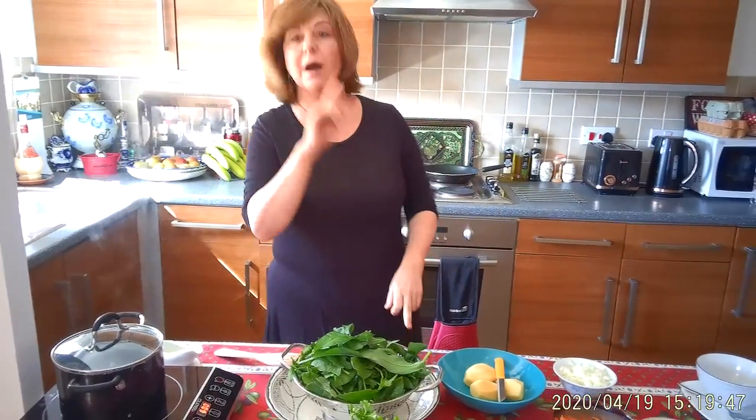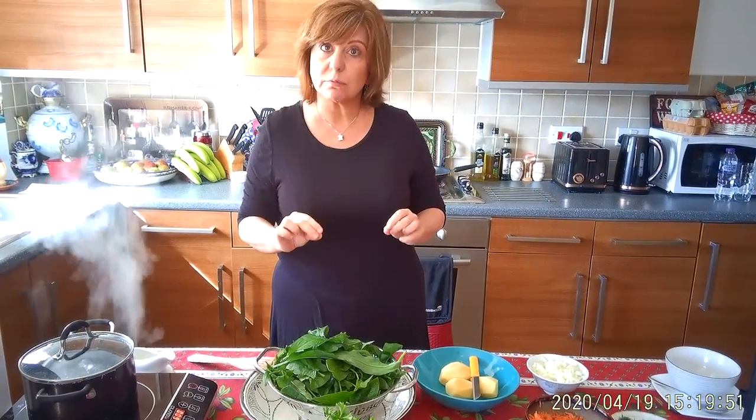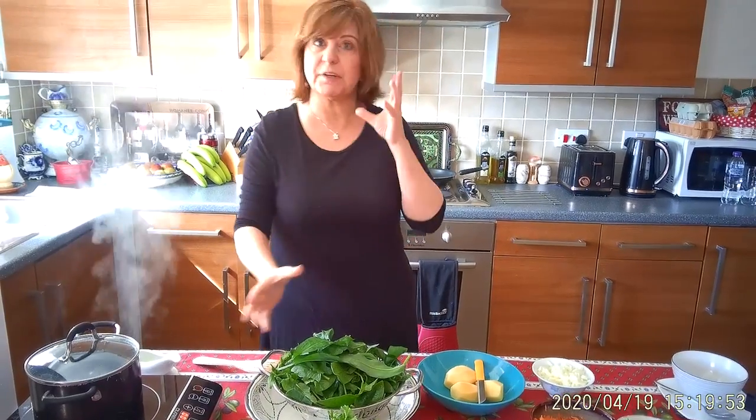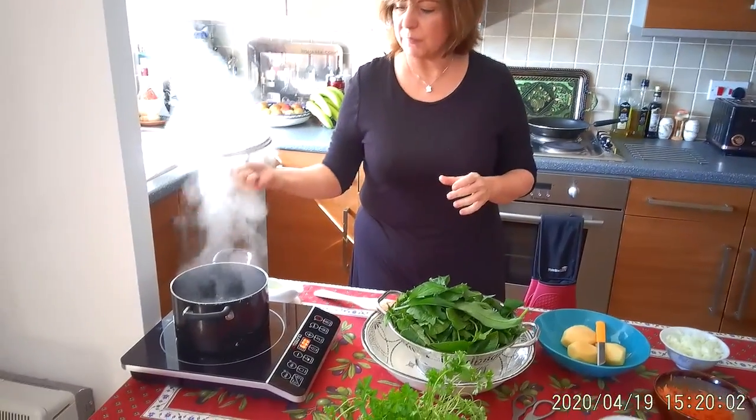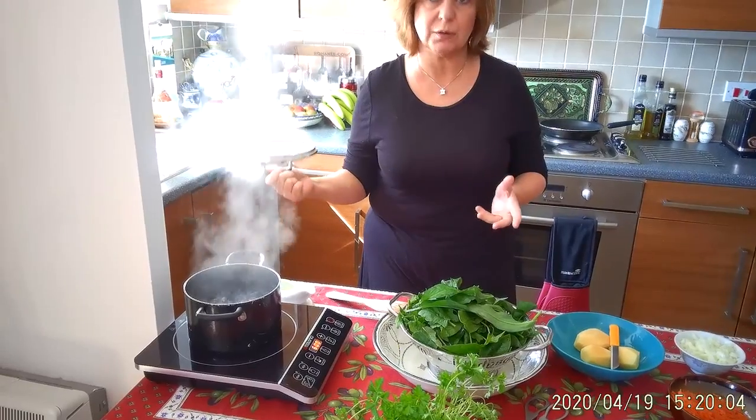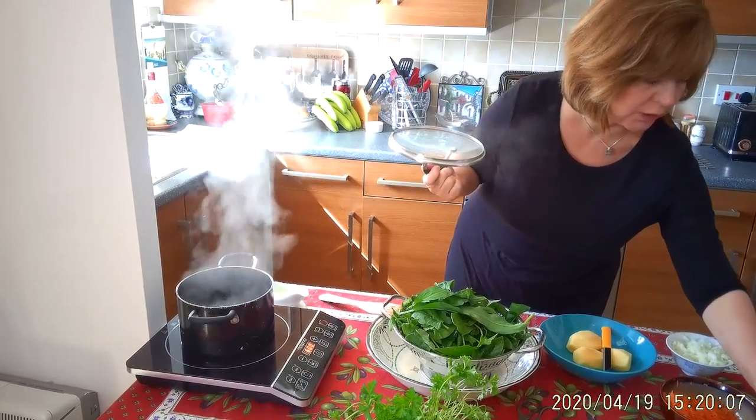In the recipe I'm mentioning stock — chicken or beef stock — but I don't want to use it today. I just want to make it vegetarian. So all I have here in my pan is three pints of water with some salt.